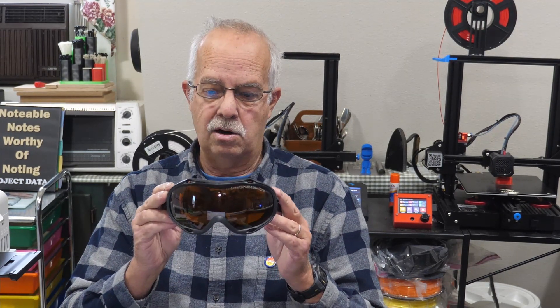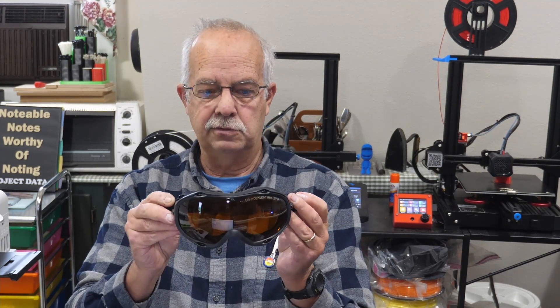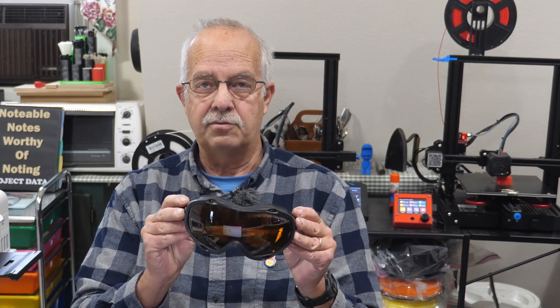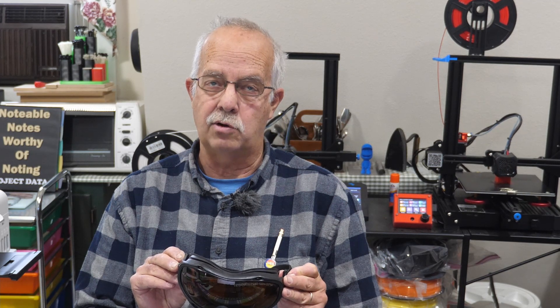This brand here I don't recall exactly, and it's not marked, but I've used these for quite a while and they work very, very well. I'll look up which ones I got and put a link in the description.